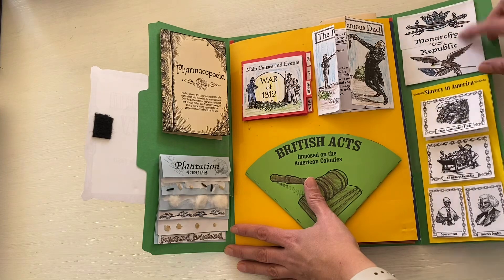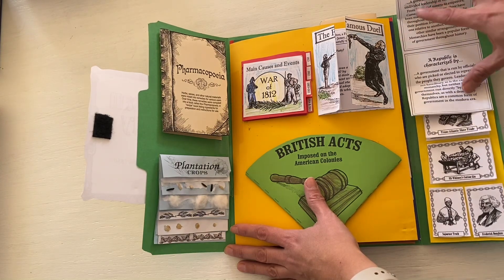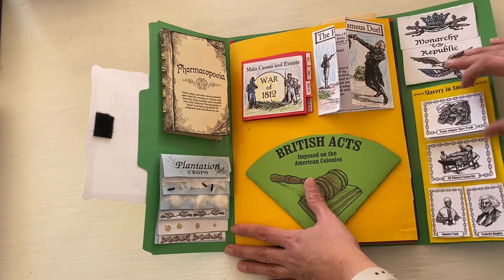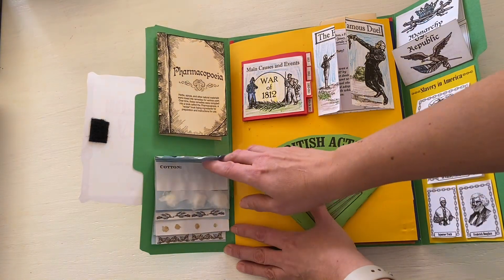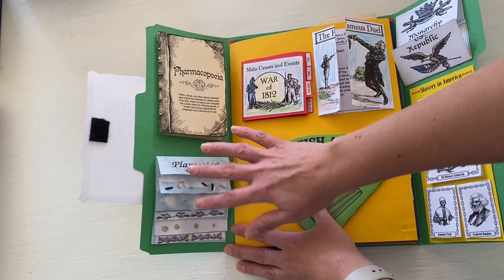Something like this Monarchy versus Republic section — they had a filled-out version like this, or you could have a blank one where your student can write in all the details they want. You also have Slavery in America with some important people. The plantation crops section was fun because students got to grab a cotton ball and glue some cotton in there.